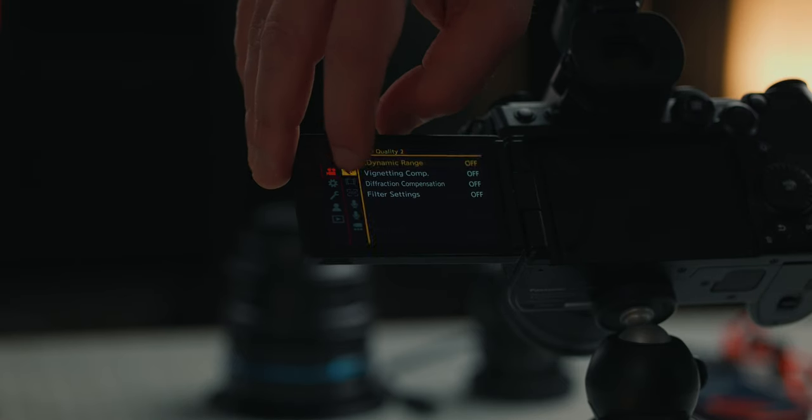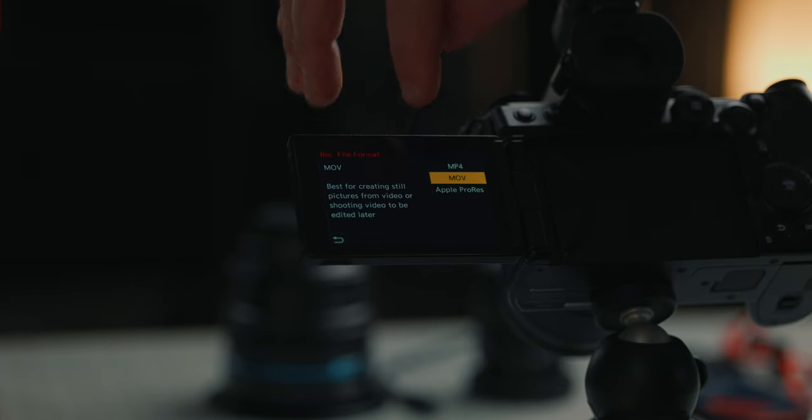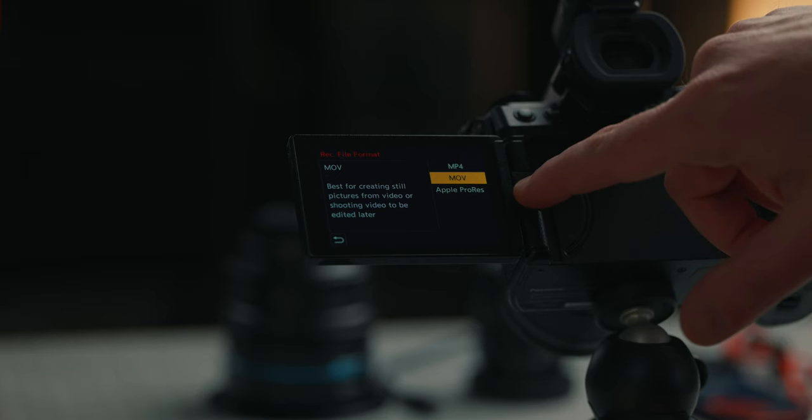Setting the SS gain operation to angle automatically creates that double frame rate at 180 degrees. The next option is in the video record menu, and we're going to go to record file format. I usually keep mine in the MOV file format for ease of use and quick turnaround. It also has an internal Apple ProRes option, which you might need to externally record to an SSD drive, or a very fast SD card would also be an option.